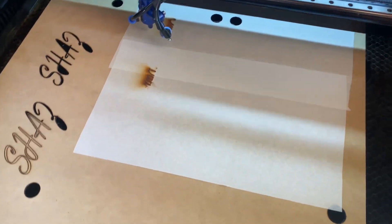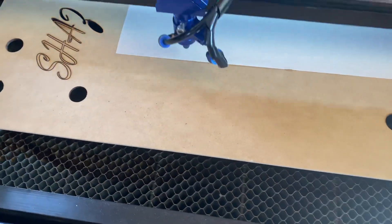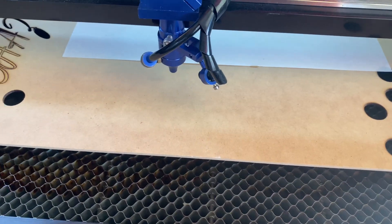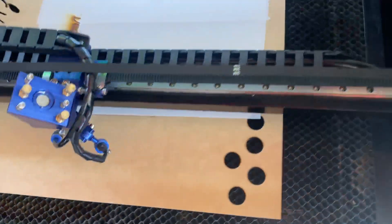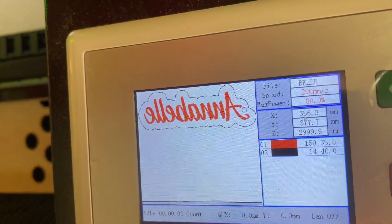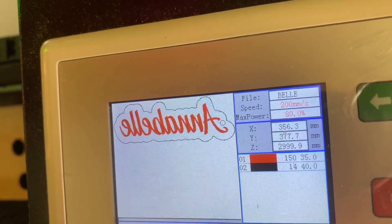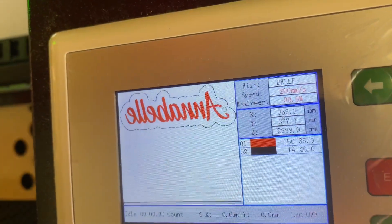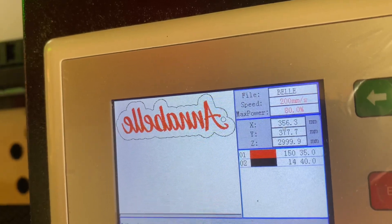I'm just going to run a file here. I'm going to cut the first one on the raw MDF. This is what I'm going to be cutting — it's going to engrave the red and then cut out on the black line. So 150mm a second for the speed and 35% power, and then 14mm a second for the cut with 40% power.